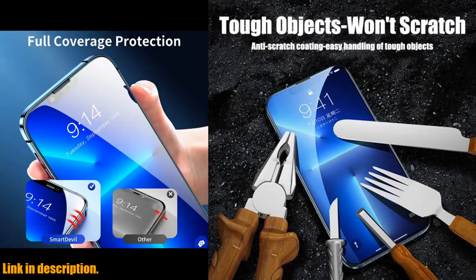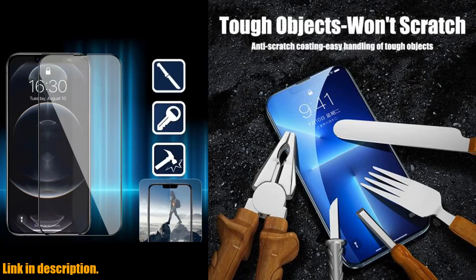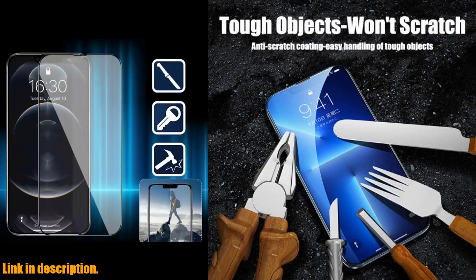And here's the best part: you get not just one, but four screen protectors in a single pack, so you can keep your iPhone protected for longer without worrying about running out.